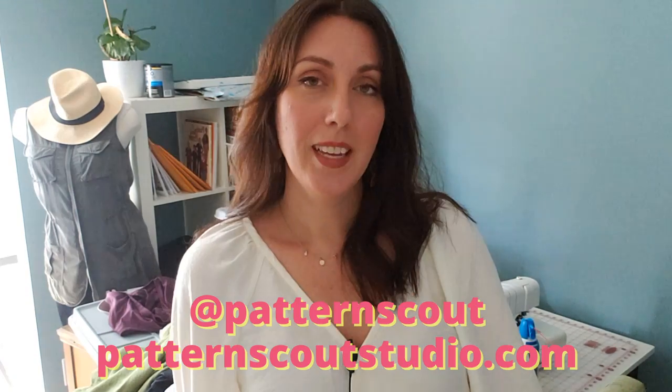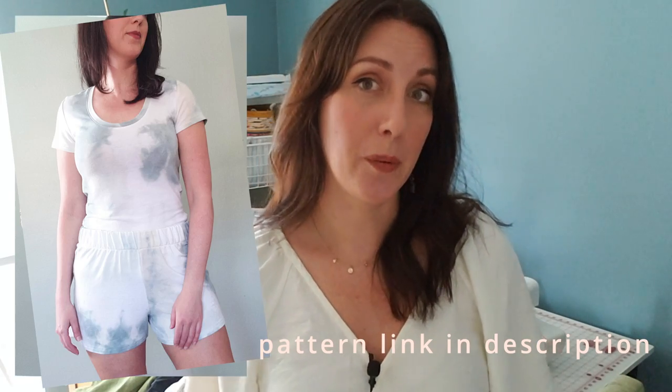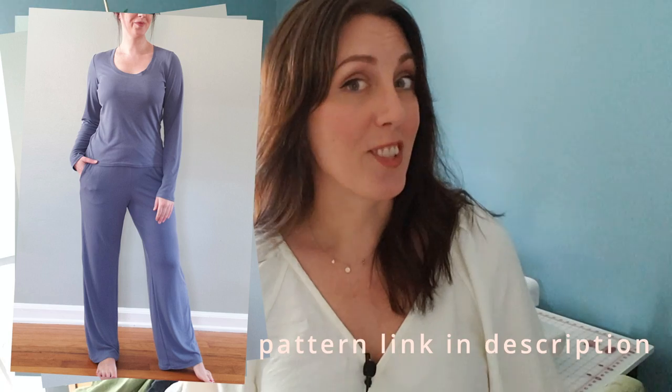Hello there and welcome back to my channel. If you are new here, my name is Casey and I'm the designer behind the indie sewing pattern company, Pattern Scout. Today I'm going to be sharing a t-shirt pattern. This is a pattern that I sell in my shop called the Comfy Tee, and it comes as a set — a t-shirt and a pair of elastic waist pants called the Comfy Lounge Set.